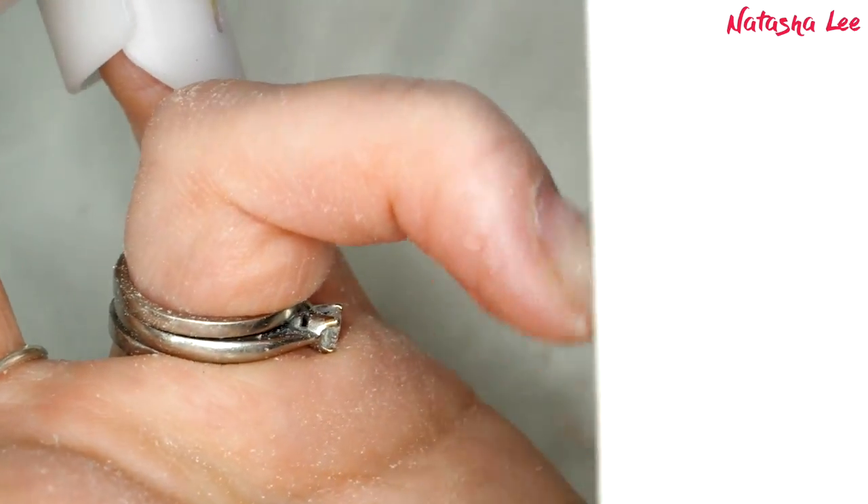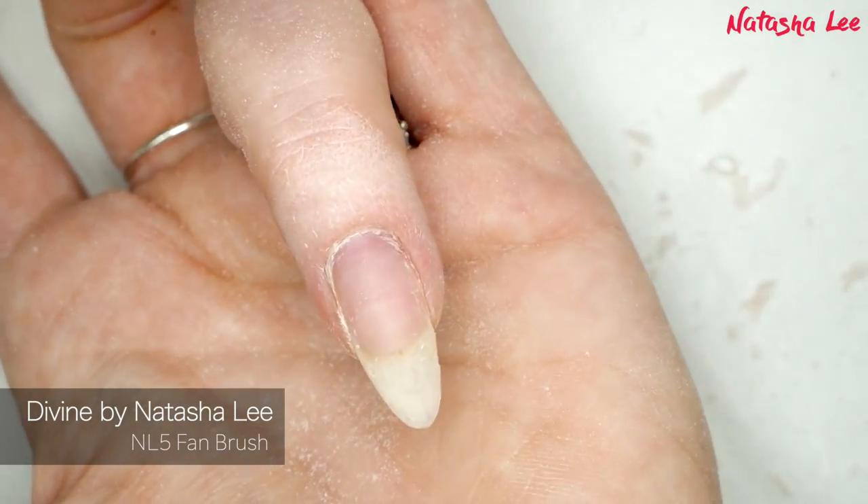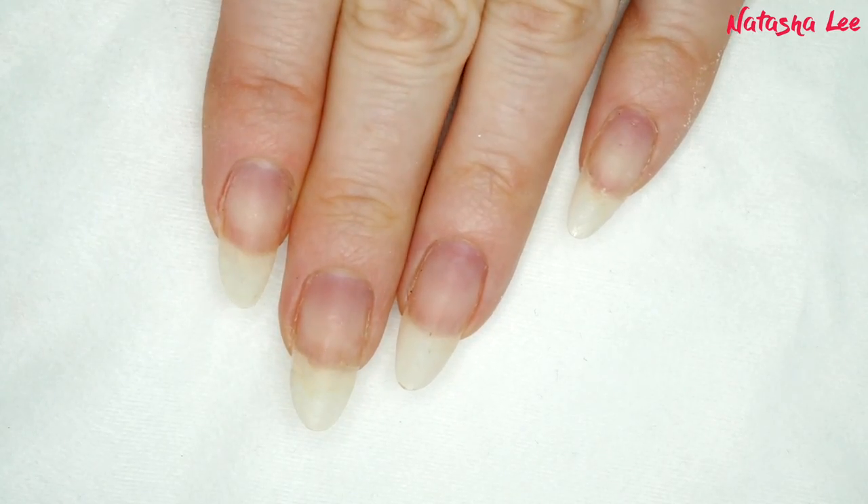I'm just going over that whole nail very lightly and then going to take a look. Again, brush off any excess dust so it lets you see what's going on — and you can see that is my natural nail.